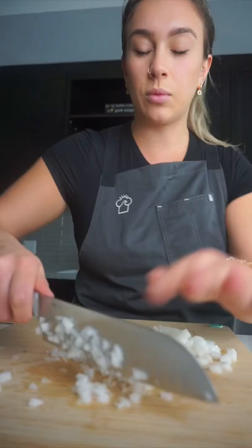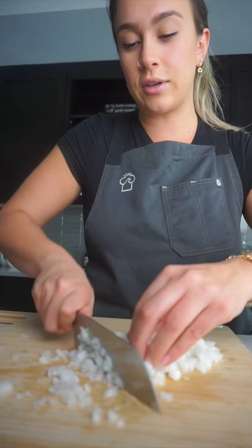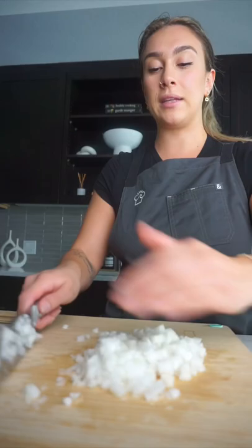And then you can kind of go faster depending on how comfortable you are with the knife, and you'll see we're getting a little bit of a mince going on here. Another way you could do it is rocking motions back and forth, but we'll get more into that later. I'm gonna go ahead and mince the rest of these onions.